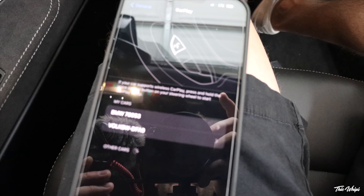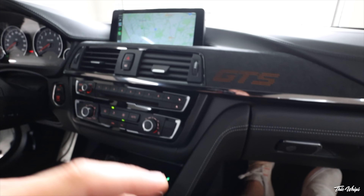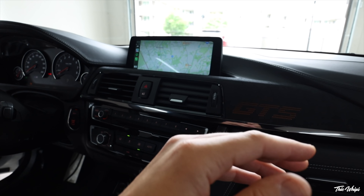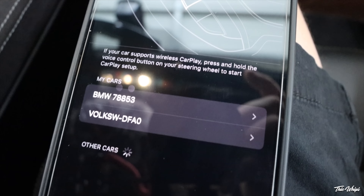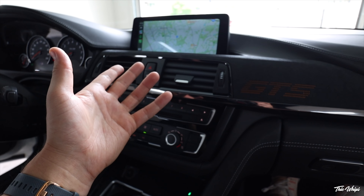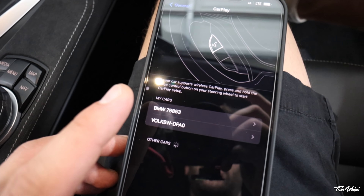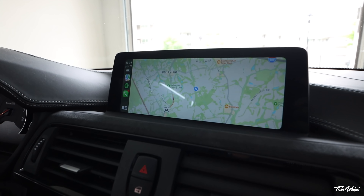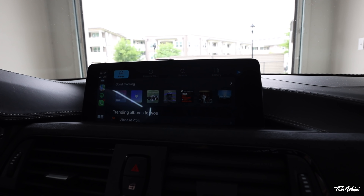There we go! If your phone has already been connected to the car via Bluetooth, you'll want to go into the iDrive settings and delete the phone. I had to reset my phone because it was still trying to connect via Bluetooth. Then I went into the iDrive screen, selected connect new device, it prompted the CarPlay screen, and once I did that it brought up everything I needed.